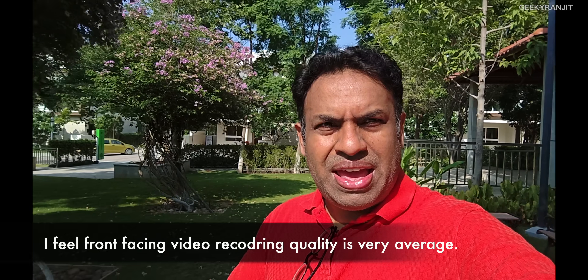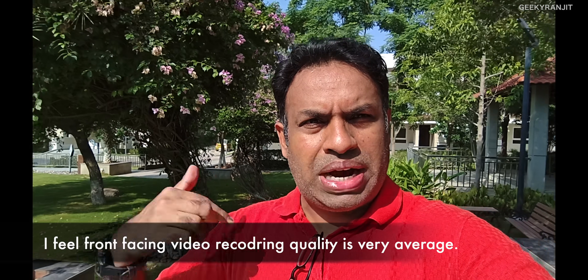Now recording with the front-facing camera — the maximum video recording resolution is up to 1080p only. In a shadowed area the exposure is handled very well, and moving directly into the sun, it takes a little bit to get skin tones right but it does handle the exposure. The stabilization also looks decent while walking. I wished they had 4K video recording for the front camera because this is supposed to be one of the most premium and expensive Android phones out there.